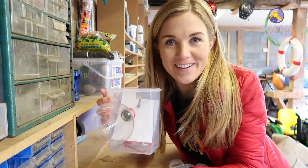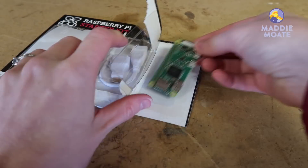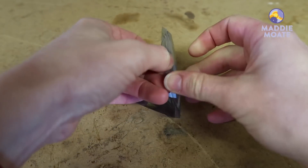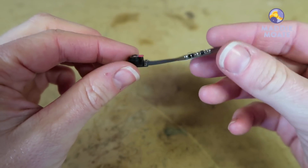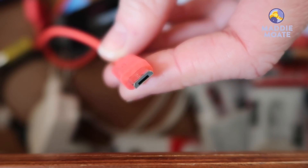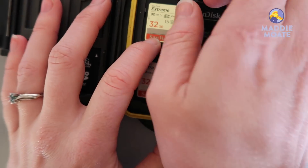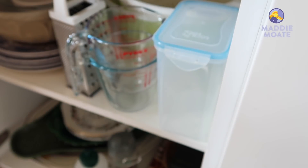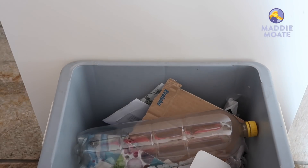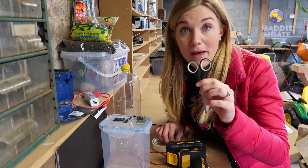If you want to make your own you're going to need the following things. A Raspberry Pi Zero W — I got mine from a magazine starter kit. A standard camera module for Raspberry Pi Zero, available from a website called Pimoroni. A USB power bank — the longer the battery life the better — with a micro USB cable. A 16 gigabyte or greater micro SD card with an adapter to connect it to a computer or laptop. And a waterproof container like a food storage box, and a recycled plastic drinks bottle to use as a lens shield.